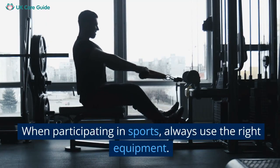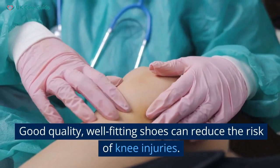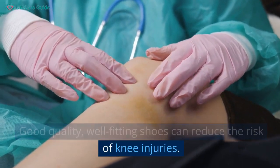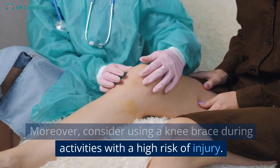When participating in sports, always use the right equipment. Good quality, well-fitting shoes can reduce the risk of knee injuries. Moreover, consider using a knee brace during activities with a high risk of injury.